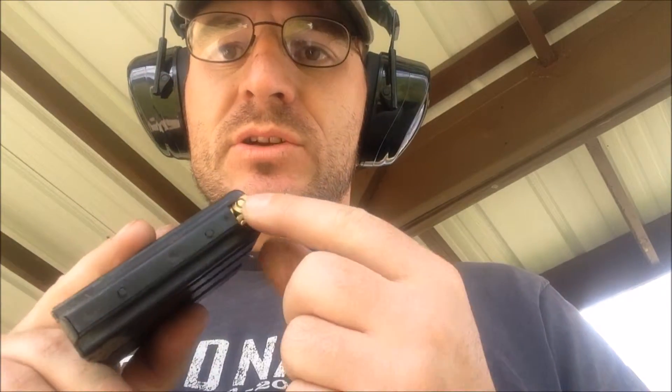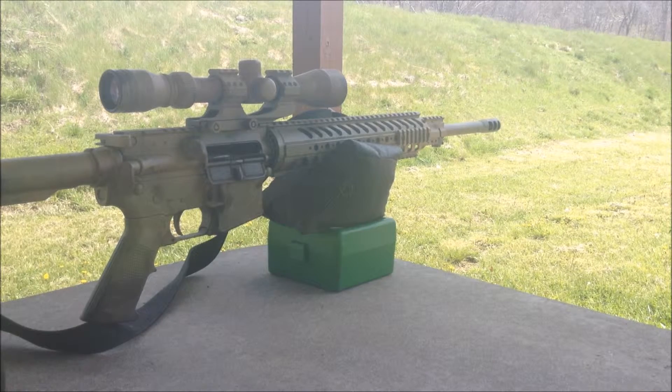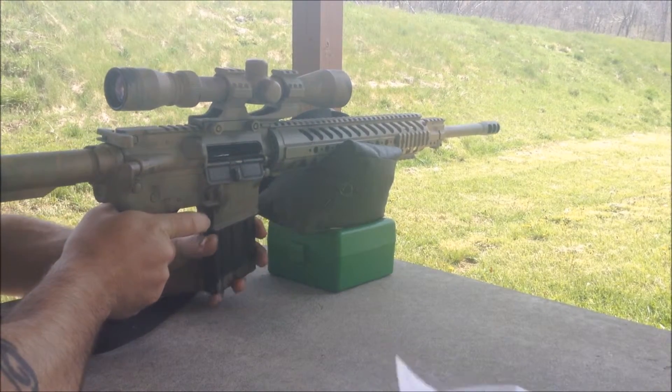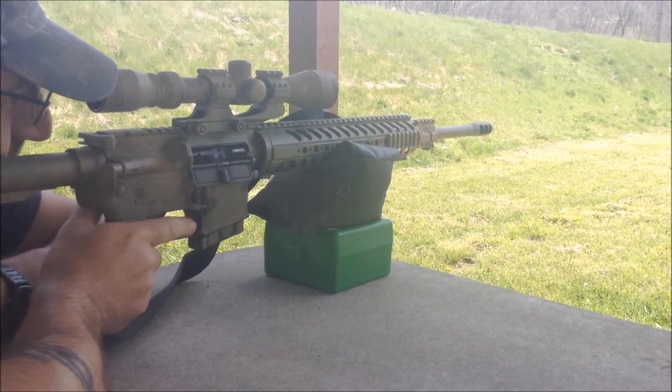Alright, this is the fourth group. Last time we started to notice a little bit of pressure signs starting to show, so depending on how this one shoots pressure-wise, we'll determine whether or not I pull those last five bullets. The next highest one up is 21.0, and it is still under max — 21.4 was max. As you can see, the Missouri weather with these nice wind gusts is ideal for doing load data development and ladder tests. But considering this is how it is when we go hunting, might as well, right?